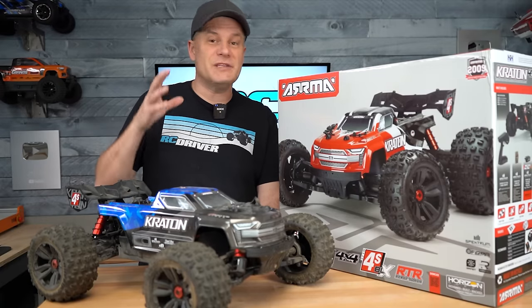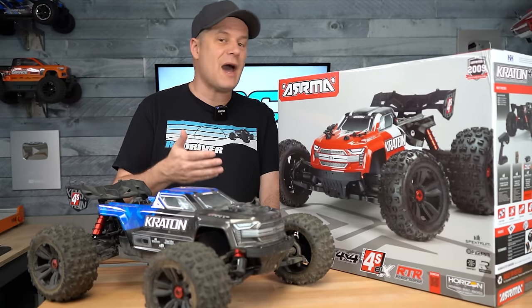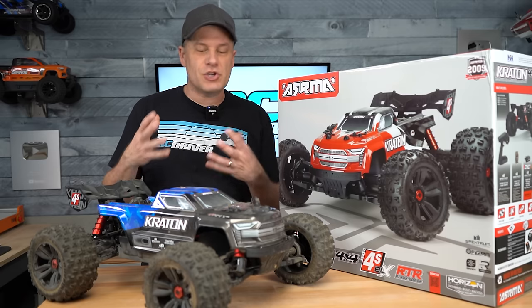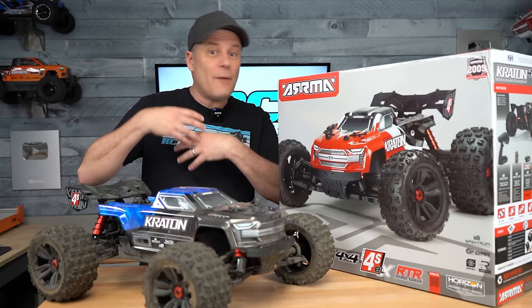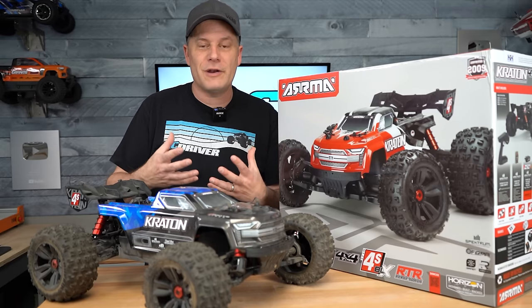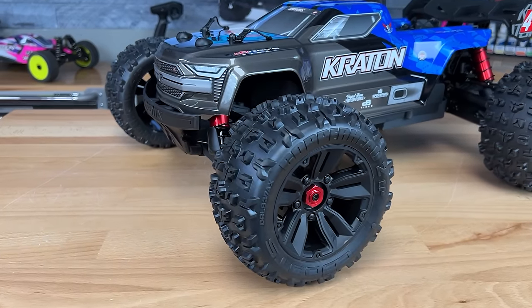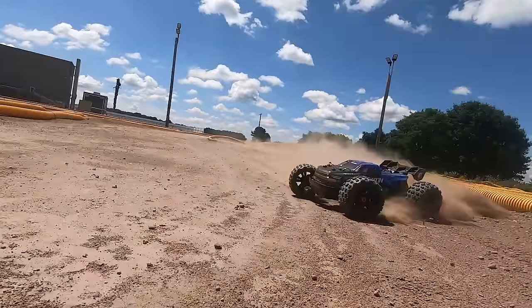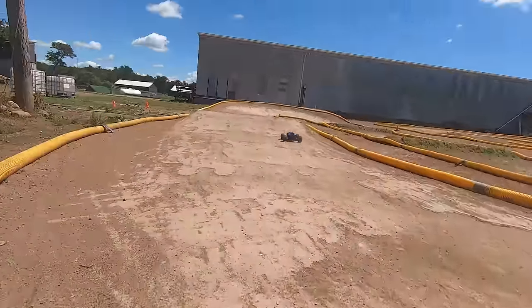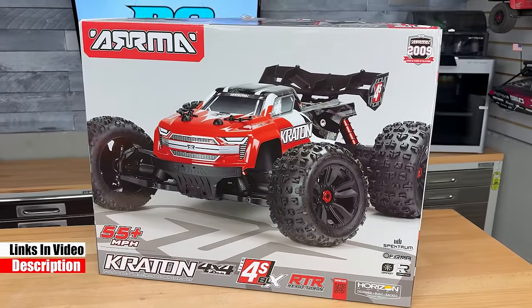To me, a 4S power system is the sweet spot for a fun RC truck — you get that speed, you get the power, you can still manage control over the truck, and the trucks themselves tend to be more durable without being crazily overpowered. That's why I really like the Arrma Kraton 4x4 BLX. It was just a really fun truck to drive, and Arrma is always looking for room to improve their stuff. They came out with a version 2 that has a few key tweaks I think is going to make this truck a lot more fun.